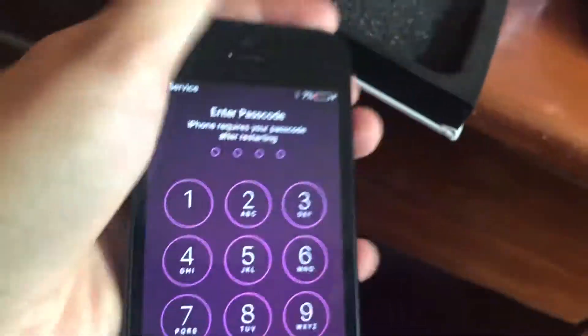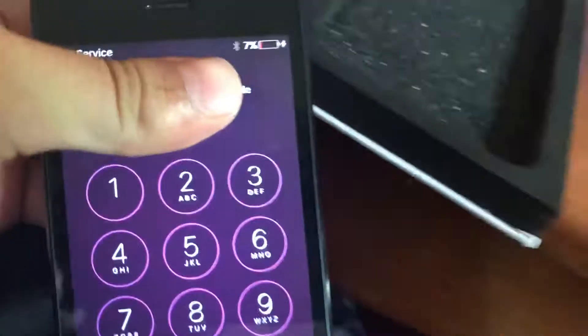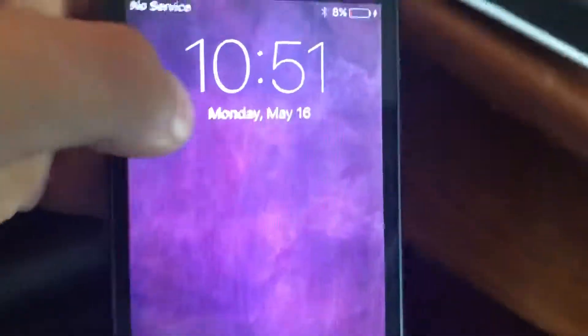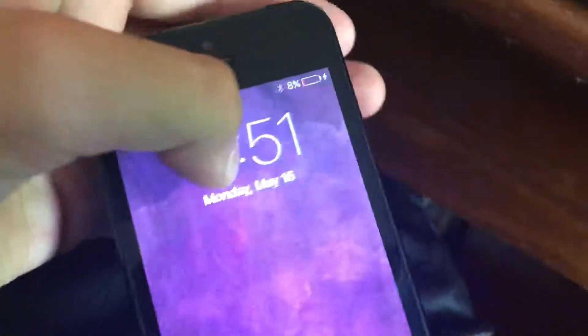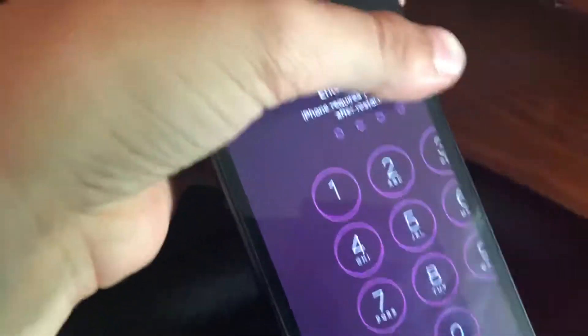It has a passcode — I don't know if it has an iCloud lock, I just got this thing. But I want to not reset it and update it; I want to keep it on iOS 9 or iOS 8 or whatever it's on. So please help me guys — comment below and see you guys in the next video.